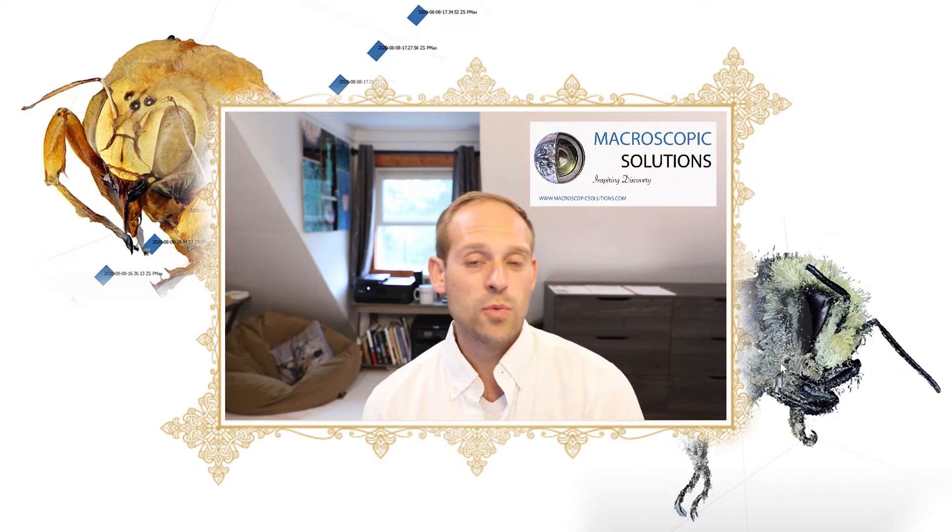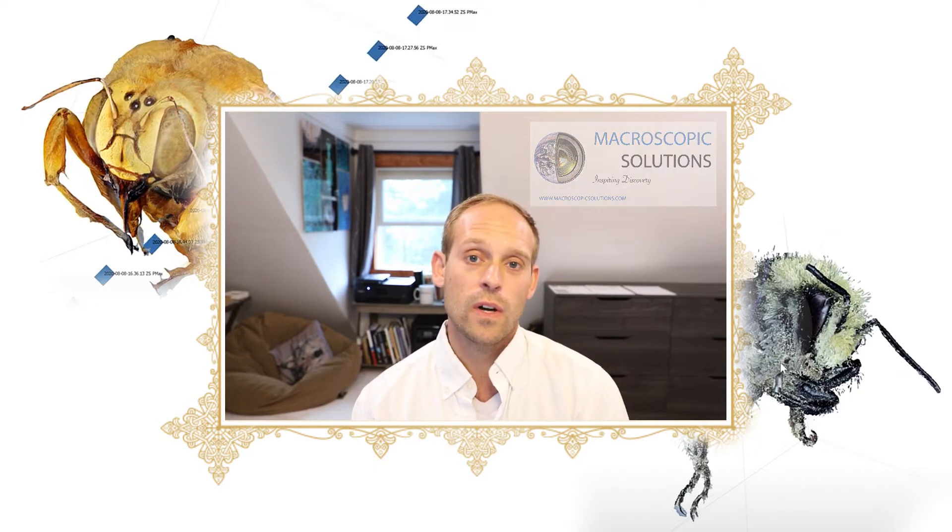Are you looking to get started with photogrammetry? Do you need to use focus stacking when you build your 3D models? What kind of cameras do you need to use? I'm Mark Smith with Macroscopic Solutions, and this will be a guided short course on how to focus stack and 3D model small-size scientific specimens with the intent of building a 3D model.